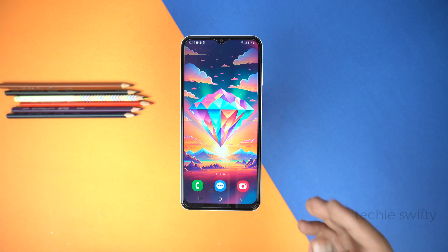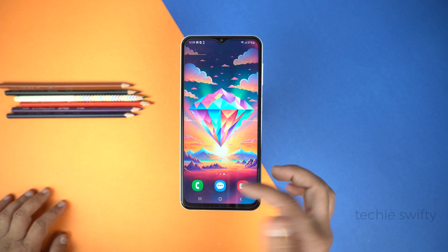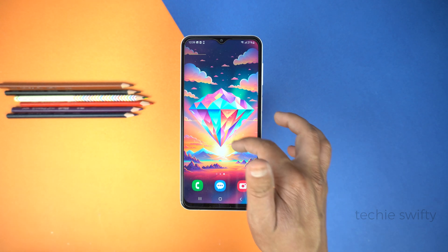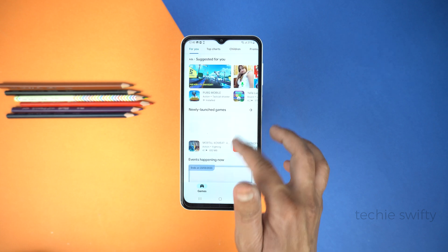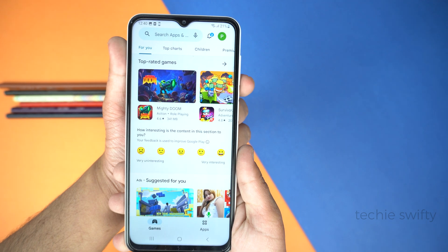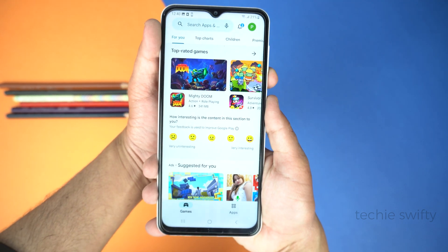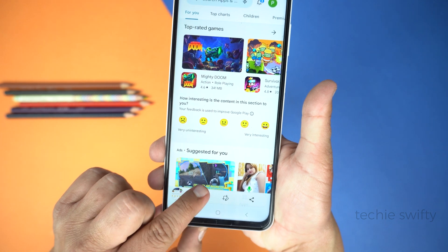Let me know which method you liked most in the comments below. Now I will show you how to take a long screenshot. I will open the Play Store to load something, then scroll down a bit. I will repeat the first method by pressing the Volume Down button and the Power button. When you do that, you will see an arrow at the bottom — just tap it to start taking a long screenshot.